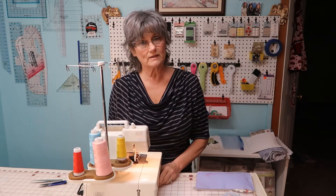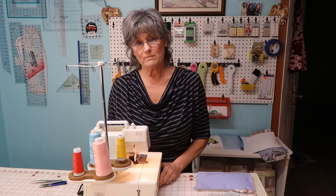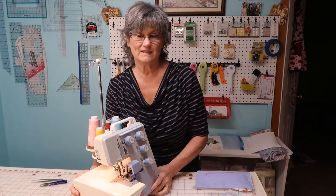With a little TLC, this machine will probably go for another 40 years. Tell me what you think in the comments — is this a machine worth gifting to somebody?